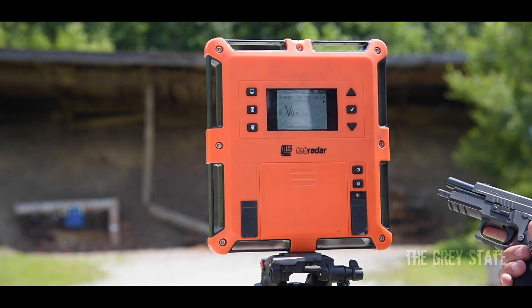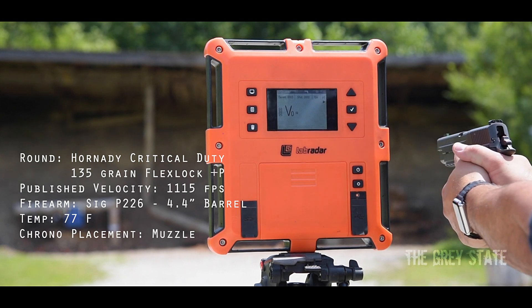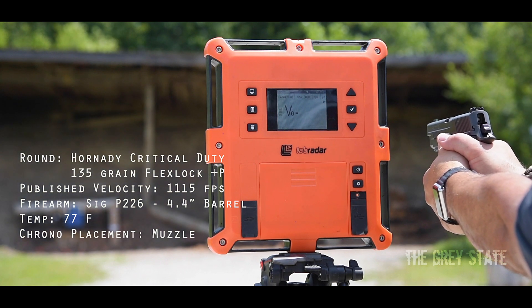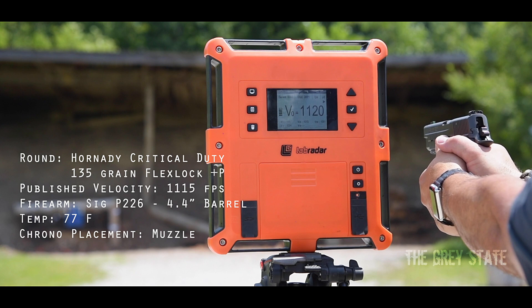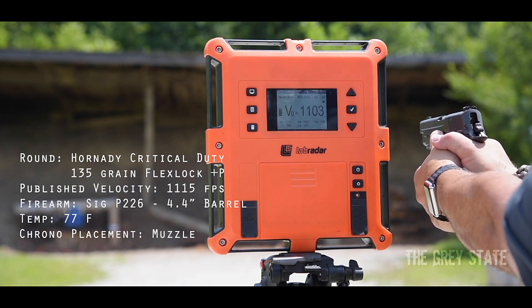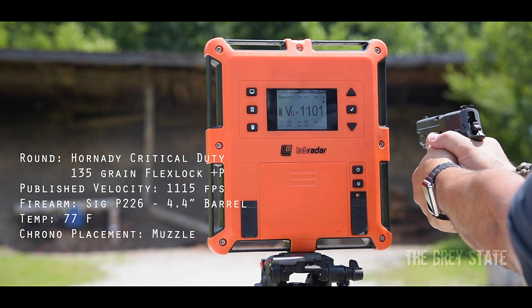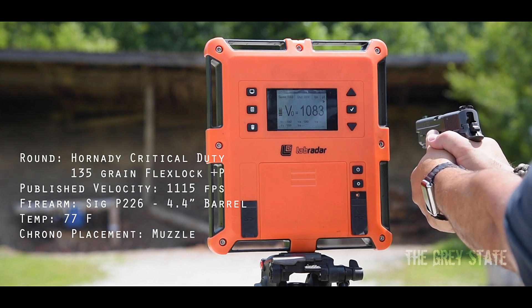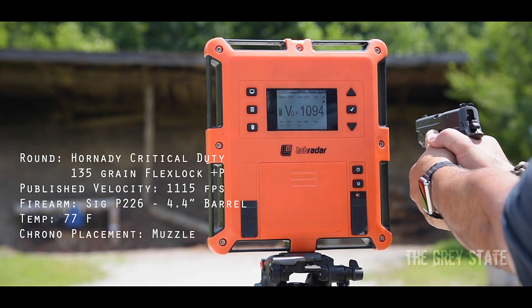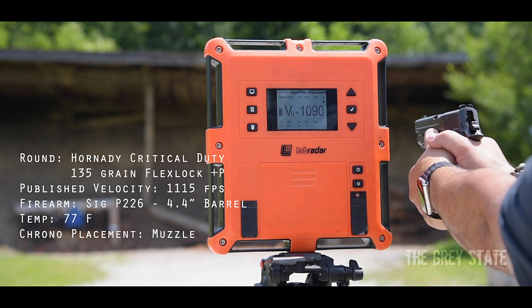Okay guys, here we go — 10 shots with the Sig Sauer P226. Velocities: 1120, 1103, 1103, 1101, 1103, 1083, 1093, 1094, 1090, 1090.